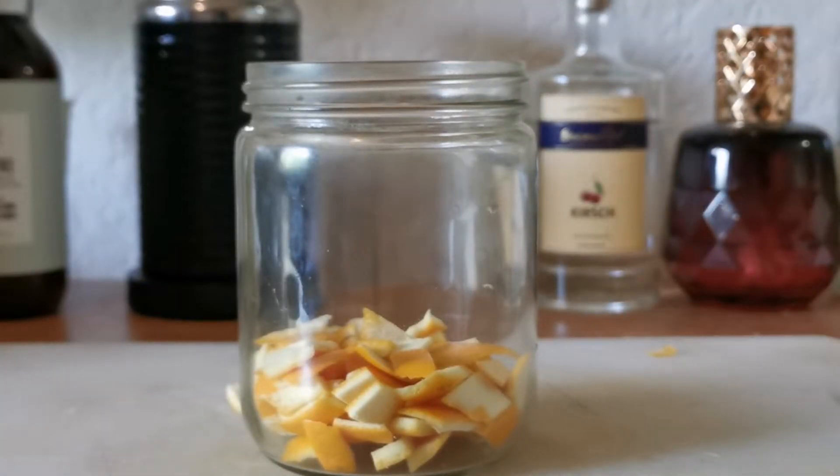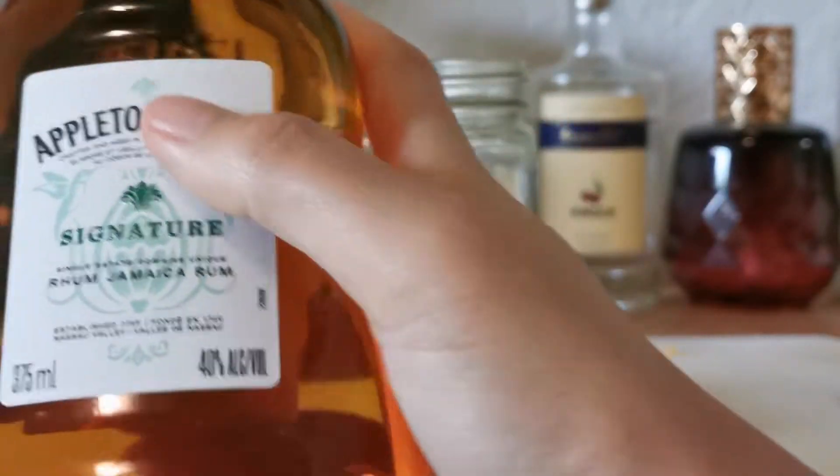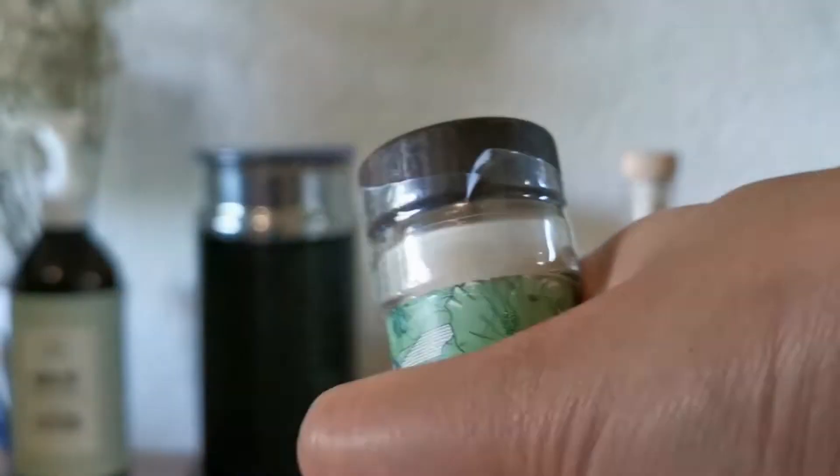Add in your favorite rum. I used goat rum. It has a subtle flavor of vanilla, citrus, almonds, and caramel. It's commonly used in baking — here it enhances the citrus of orange.